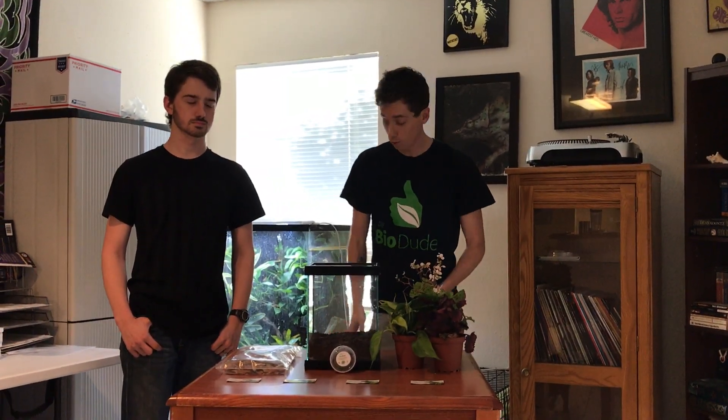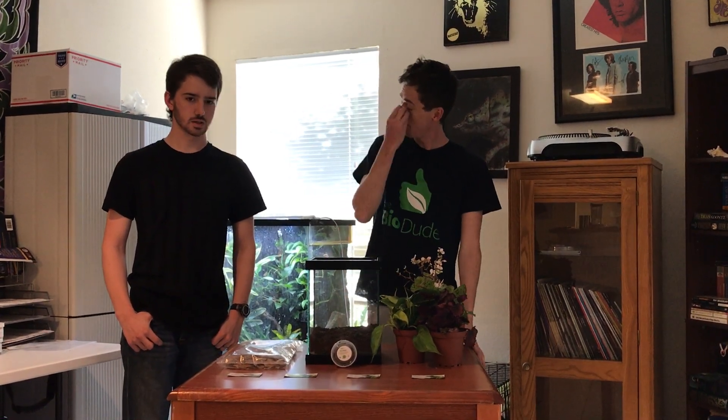Hey guys, how's it going? It's me, Josh, the BioDude, and with me today I have Sean Barnett, a very close friend of mine that I've known for a while. Sean, will you tell the crowd and back yourself a little bit for me?